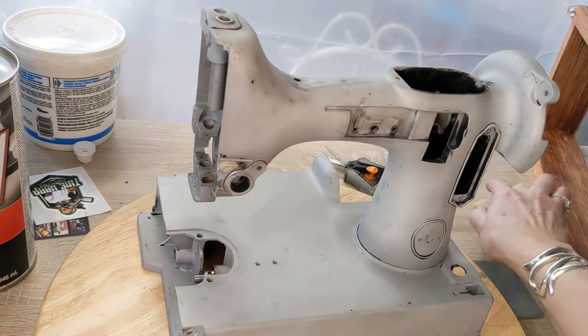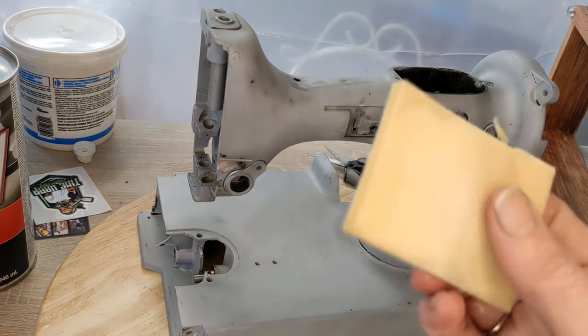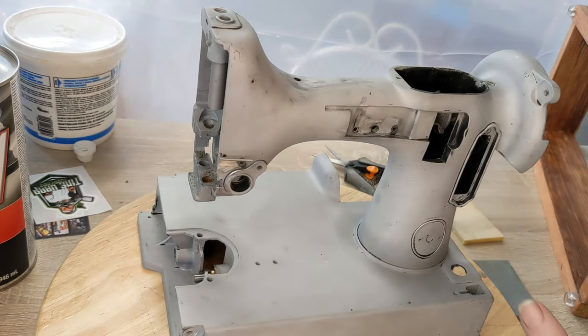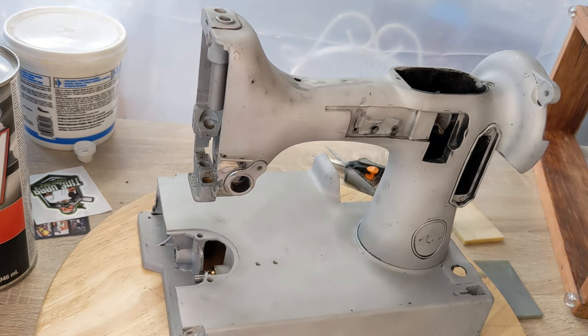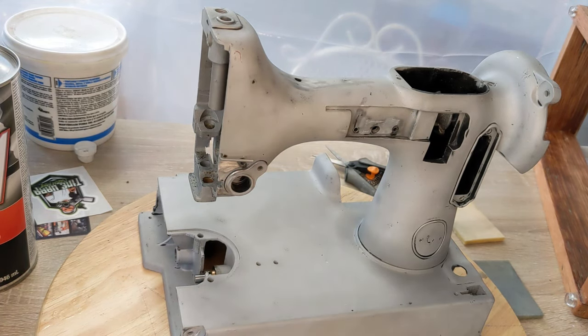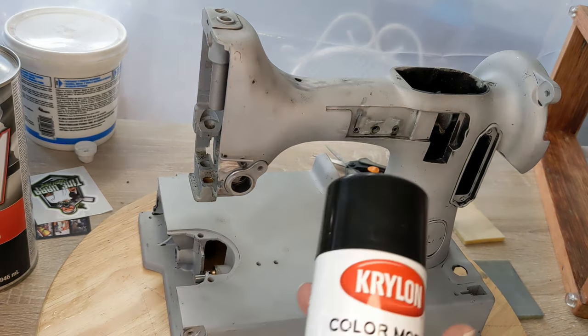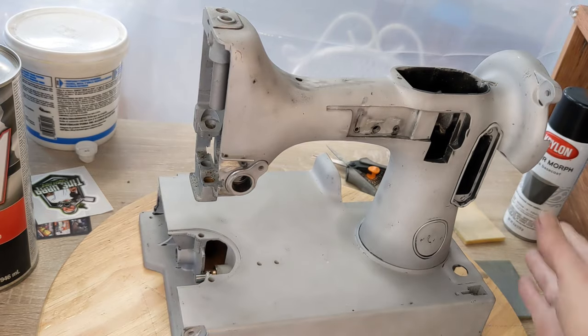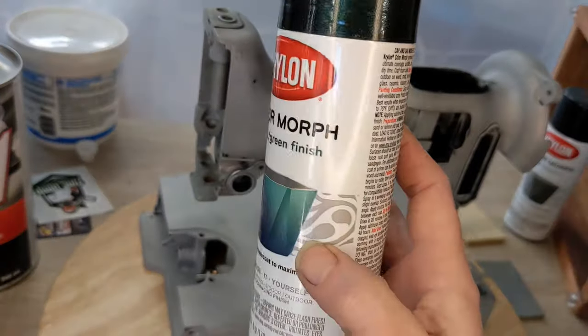Once that self-etching primer is on and dry to the touch, I'll come back with one of my light sanding sponges — this is like a 2000 grit — and give it a nice light rub over. Then I come back with a microfiber towel to get off any dust and make it completely smooth.